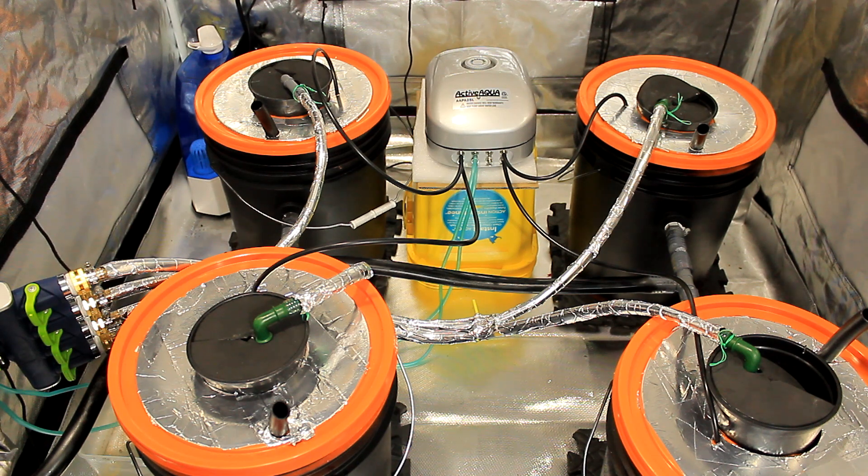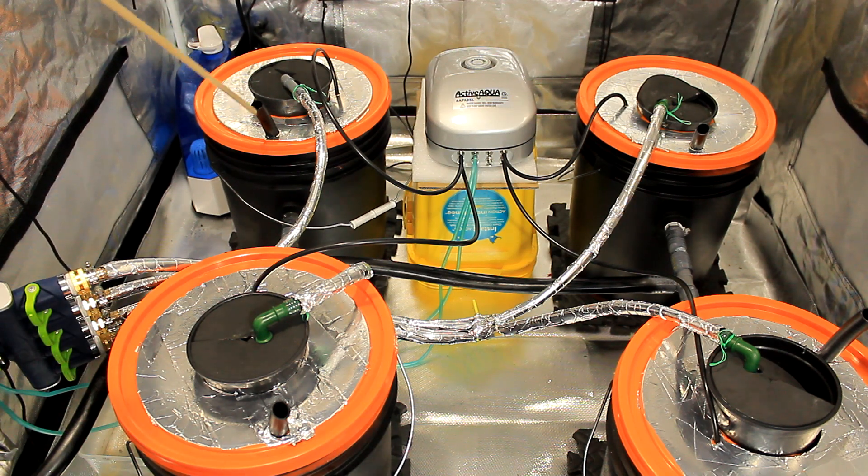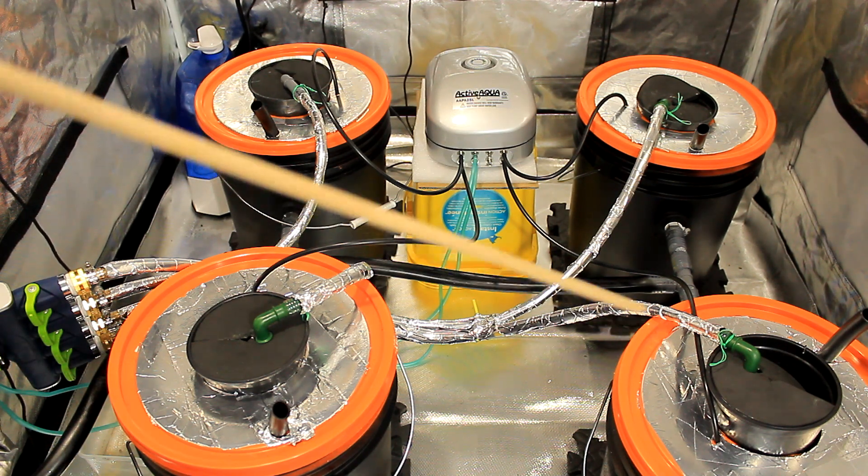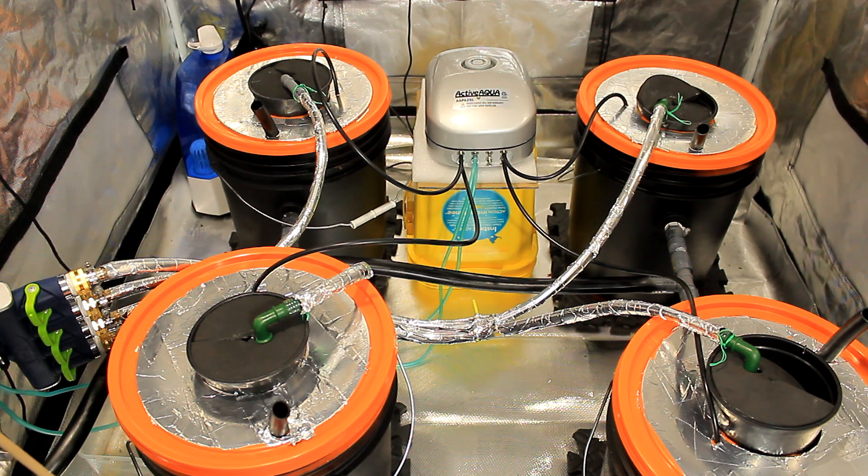On our last grow, we had our blue monster in one of these buckets, and it was pulling out close to about a half a gallon of water a day as a healthy plant before harvest. So a half a gallon out of each bucket means we could have up to two gallons per day coming out of the buckets. We're probably going to need a bigger reservoir when it comes to flowering. There's actually another bucket at Walmart for ten bucks — it was 18 gallons and just the perfect size — so that's something we'll probably do down the road.